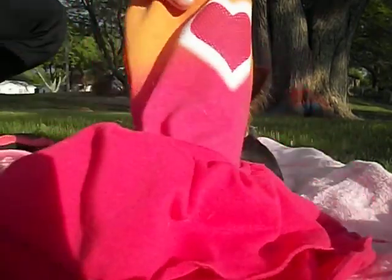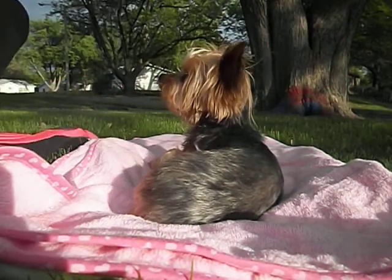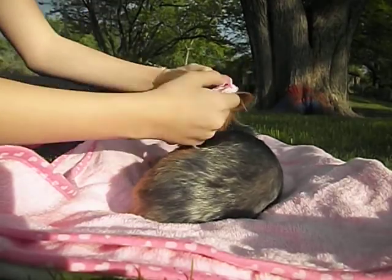So this is the outfit she was wearing earlier today. It is a tie-dye orange and pink with a heart. And she's on her towel right now.